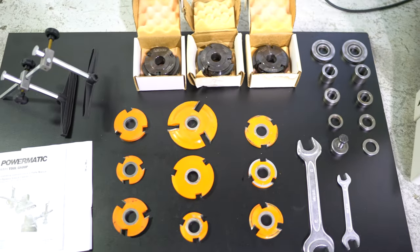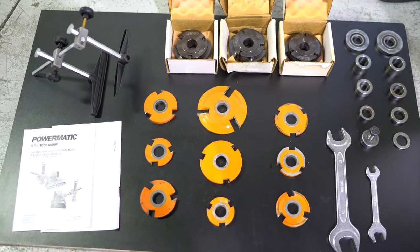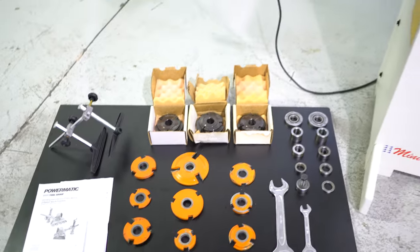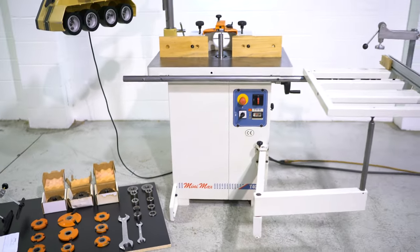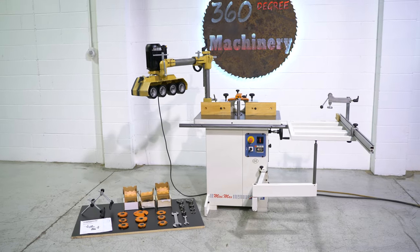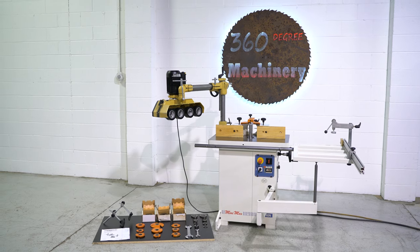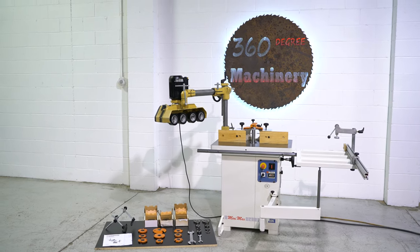You're also going to get your top nut spacers, some free-borne cutters, some Leuko insert tooling, wrenches, and front guards. A nice, clean, single-phase T40N 4.8 horsepower shaper. If you have any questions or comments, you can reach us at info@360degreemachinery.com or call at 630-229-6705. Thank you for tuning in to 360 Degree Machinery — helping you buy with confidence.